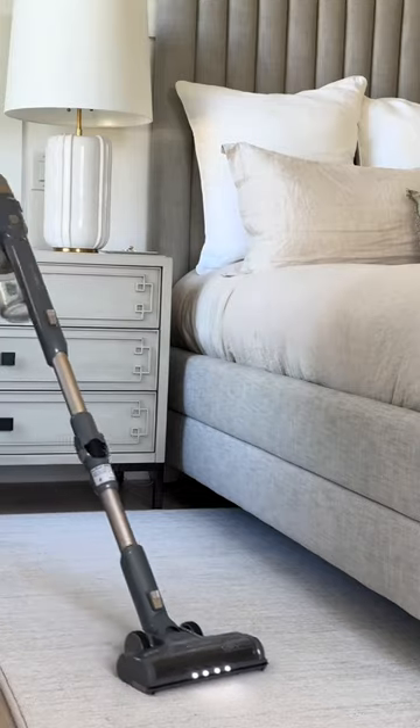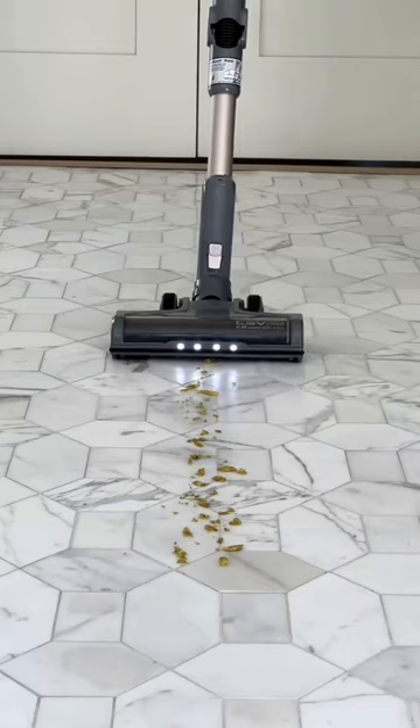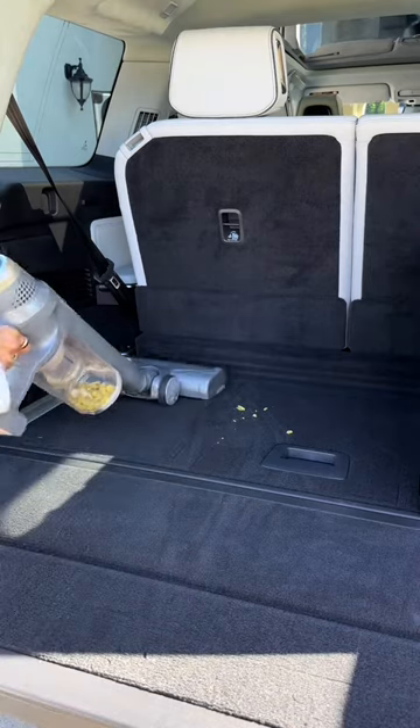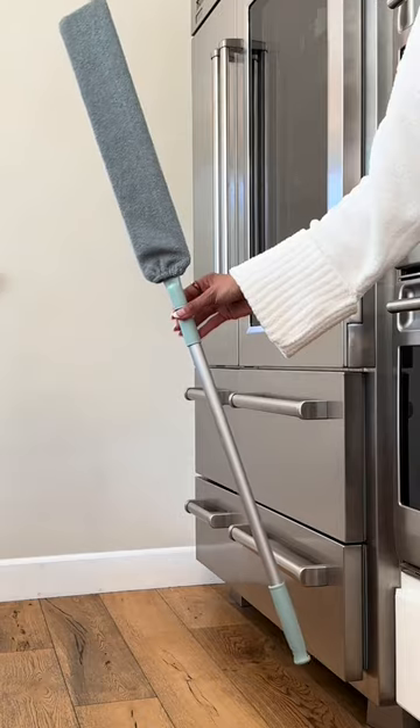Amazon Cleaning Favorites. This cordless stick vacuum can bend with the push of a button, allowing you to reach underneath furniture with ease. It weighs less than six pounds and when converted into a handheld is less than three pounds and can easily hang on your wall in between use.